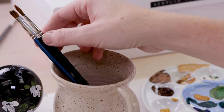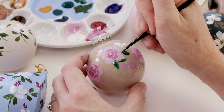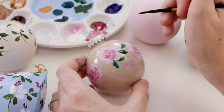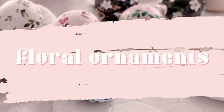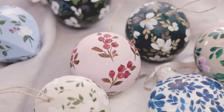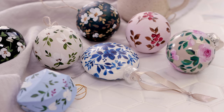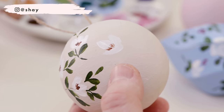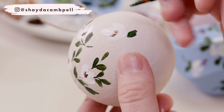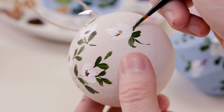If you've dreamed of creating your own hand-painted floral tree ornaments, keep watching for my simple step-by-step process. Hello, my friends, welcome back. My name is Shada Campbell, and today we're going to get a little bit crafty and lend our painting skills to these beautiful hand-painted tree ornaments. Of course, we're doing florals — what else?